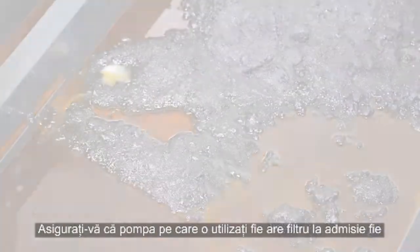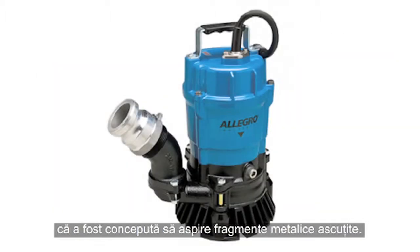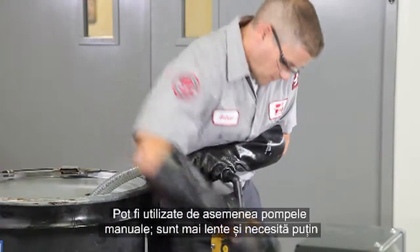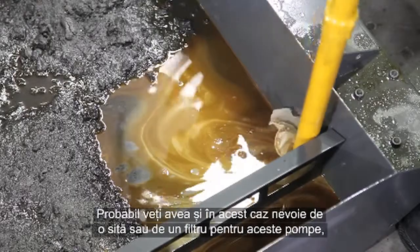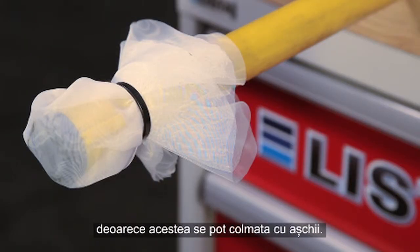Make sure the pump you're using either has a filter screen at the inlet or that the pump is rated to handle sharp metal fragments. Manual pumps can also be used. They are slower and take some effort, but do a good job of emptying everything in the tank. You'll probably need a screen or filter for manual pumps too, since they will get clogged by chips.